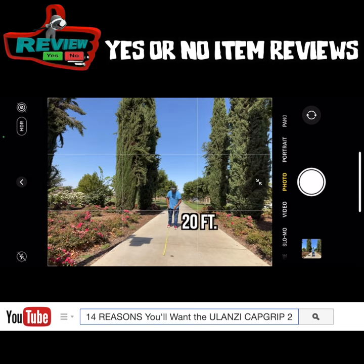20 feet — click it, yes! 30 feet, yes! This is 40 feet. 50 feet — wow, this still works at 50 feet! I'm now pulling back to 60 feet — yep!